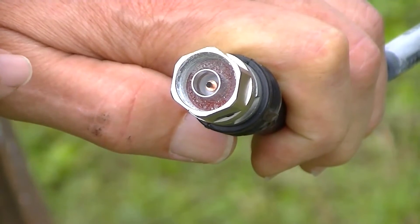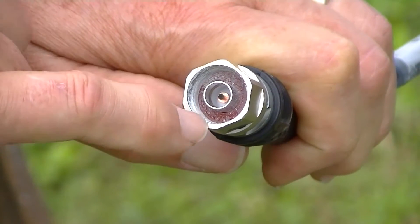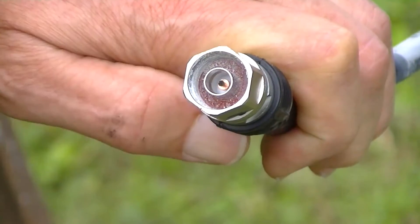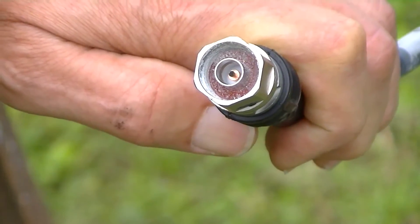It's a bit grotty. There's white corroded material around on the thread in there, and the centre conductor has gone black. So that's a 10 GHz feed.